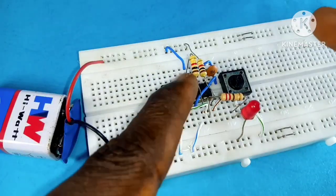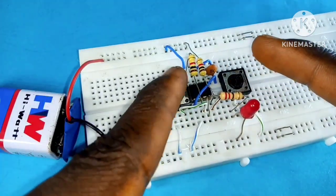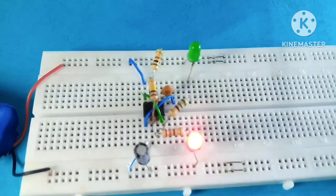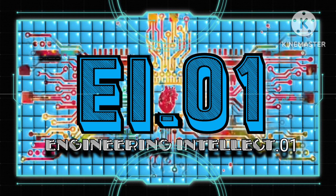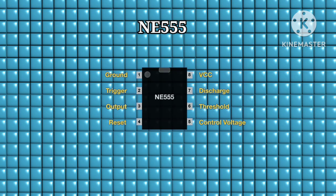So if you're new here, please don't forget to hit that subscribe button and keep your notification bell on to stay updated each time I upload a new video. Let's get to it. This is a 555 timer with eight pins.